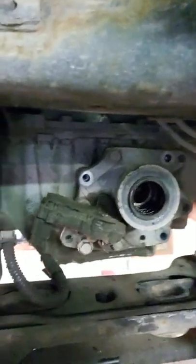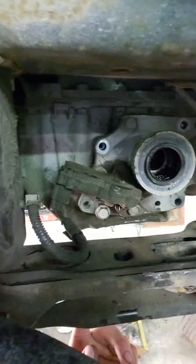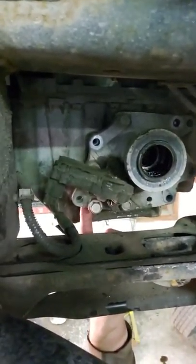Once you get the axle out, there are four bolts — you can see them right there — four bolts on the actuator. There's another set of bolts there that you don't want to pull; that'll actually take the actuator apart. So pull the ones that are bolted to the oil pan.